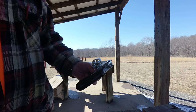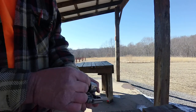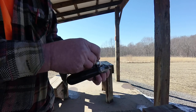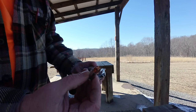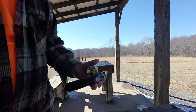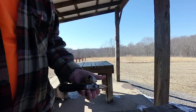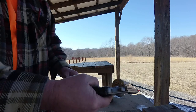What we're going to do is put two rounds in, then put one of the Lehigh Defense rounds in, and then put two more regular rounds in.